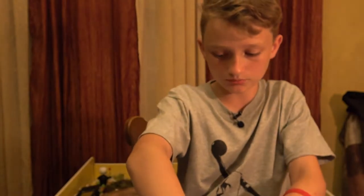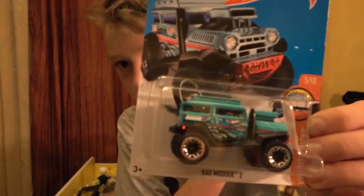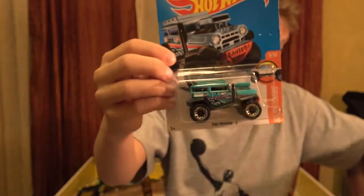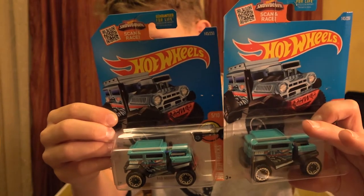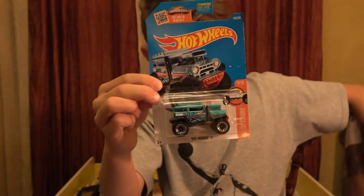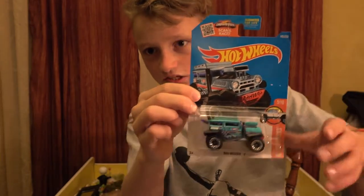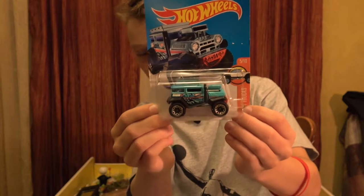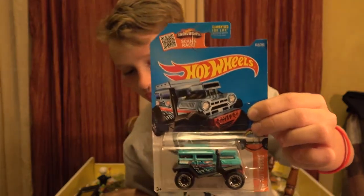Moving on to the next one - this is the Bad Mudder 2. Good thing we have two of those. We're going to be opening this one on one of the upcoming videos, since the card is bent on both edges. We're going to be opening this one.